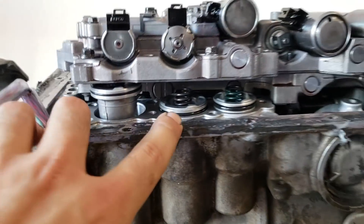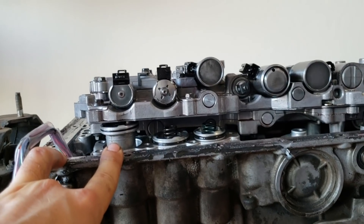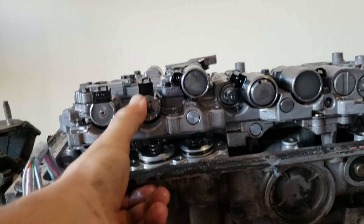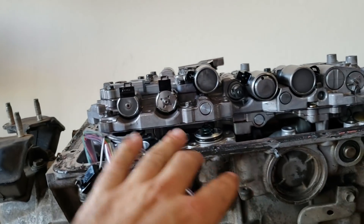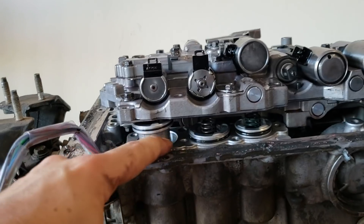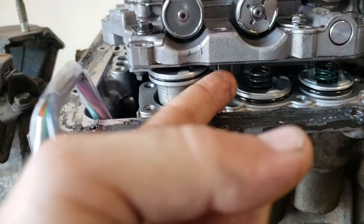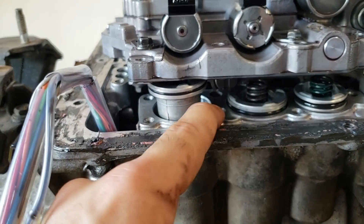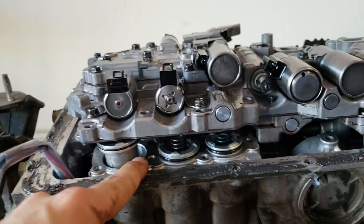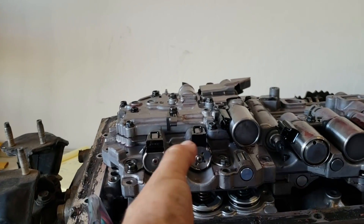If you'll notice, this is the stock one and this is the shimmed one — it sticks out quite a bit. You're going to have a very hard time putting this together when all these springs are pushing up against it. So before you put the valve body back on, you need to get a lint-free cloth and really, really clean this mating surface here extremely well on both sides, because if there's any debris in this gasket you're going to lose hydraulic pressure, which is obviously what the transmission uses to shift.